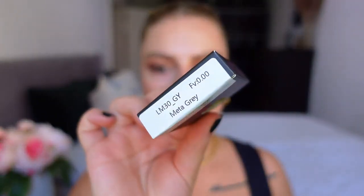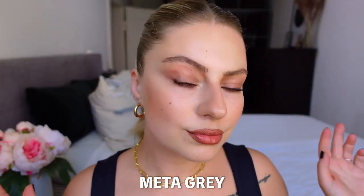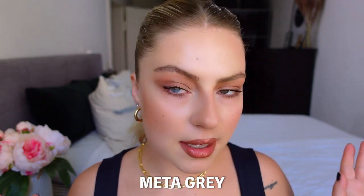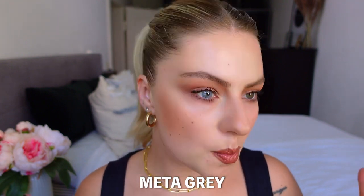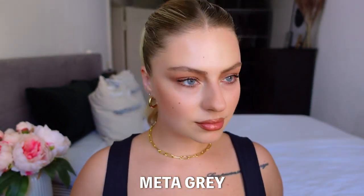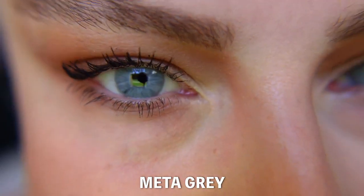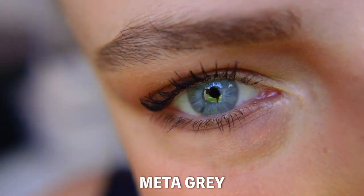As next I want to try the color Meta Gray. I always wanted to try some gray lenses. Oh wow, that looks also so cool! I feel like it's grayish bluish. This is very nice. What do you think, guys? I would say this is my favorite color.